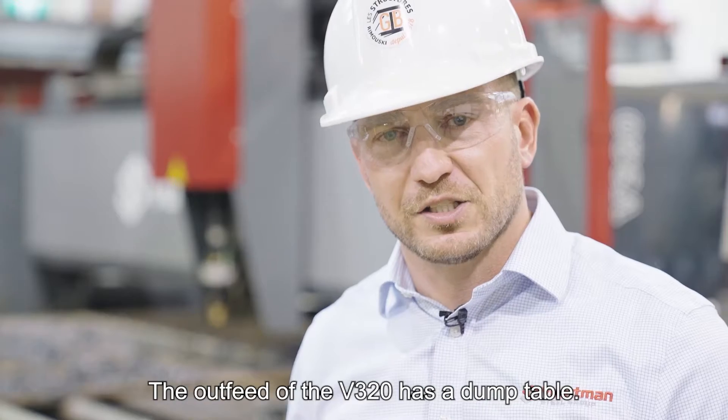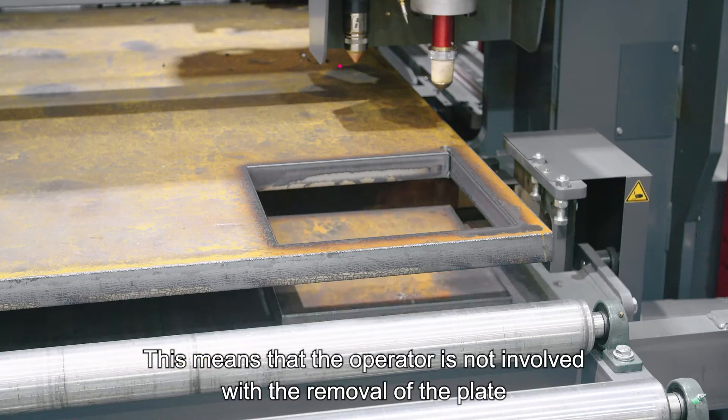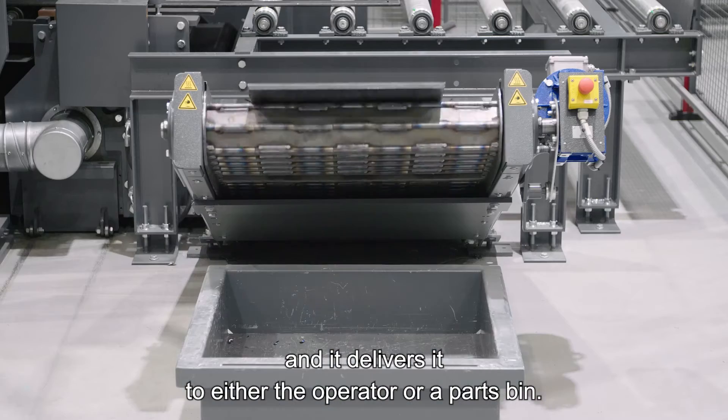The outfeed of the V320 has a dump table. This allows the majority of your parts to slide down onto a conveyor belt. This means that the operator is not involved with the removal of the plate — it simply lays under the belt and delivers parts to either the operator or a parts bin.